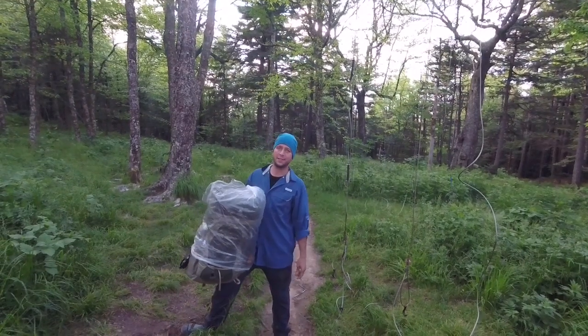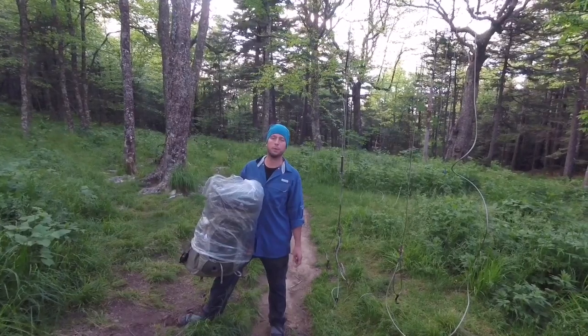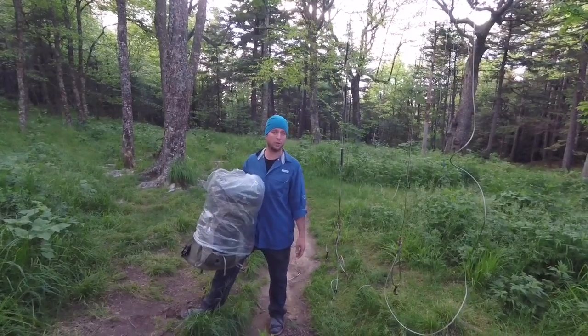I'm going to show you real fast how to work out bear cables. The Smoky Mountains have been great with providing bear cables. Georgia was decent, pretty good, and North Carolina was nil.